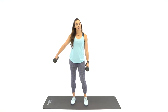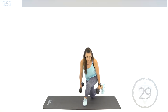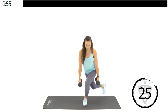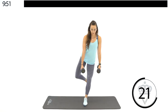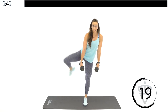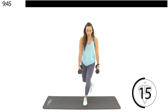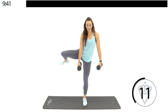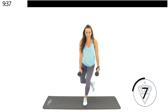We're going to go curtsy lunge with a lateral abduction. Step it back and lift. Keeping my dumbbells right in front of my front leg, lifting my knee to the side. Modification: if you want to, just step, come up, lift, step back down. Tight core is going to help you maintain your balance here.